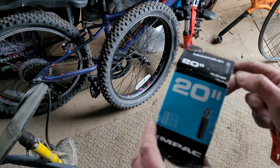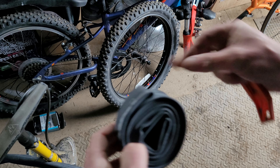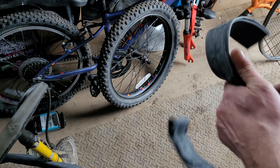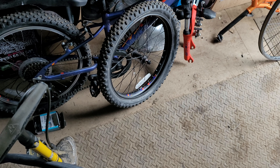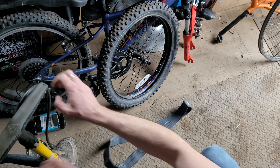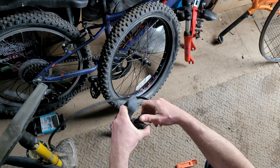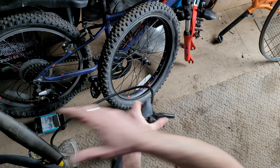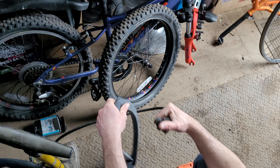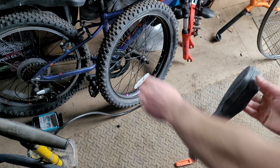In this case I've got a new one — they're not expensive. Unfold it, find your valve. Remove the cap. I tend to put a little bit of air into the new tube before I start, but that's personal preference. Just give it a couple of pumps to give the tube a little bit of shape so it's not completely flat.